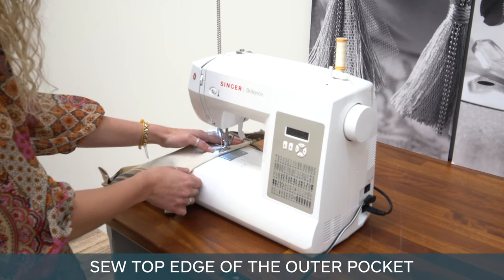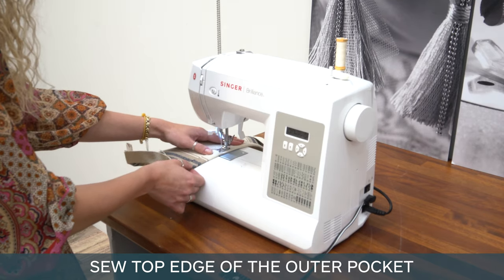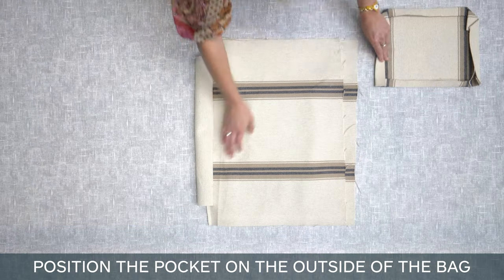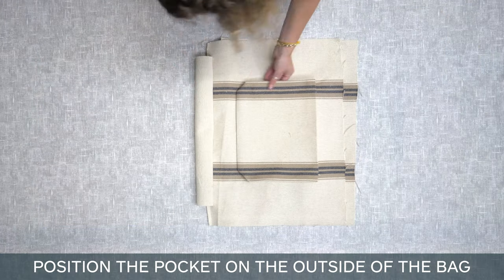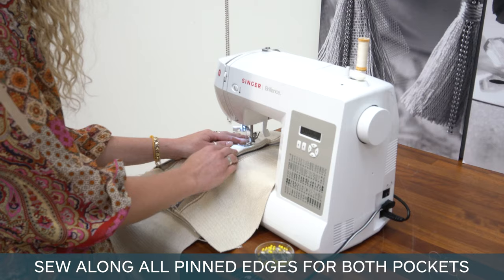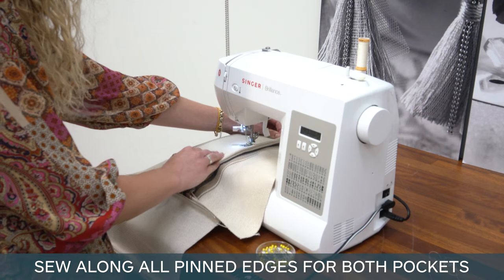Sew the top edge of the outer pocket, creating a neat edge. Position the pocket on the outside of the bag and pin in desired position. Sew along all pinned edges for both pockets.